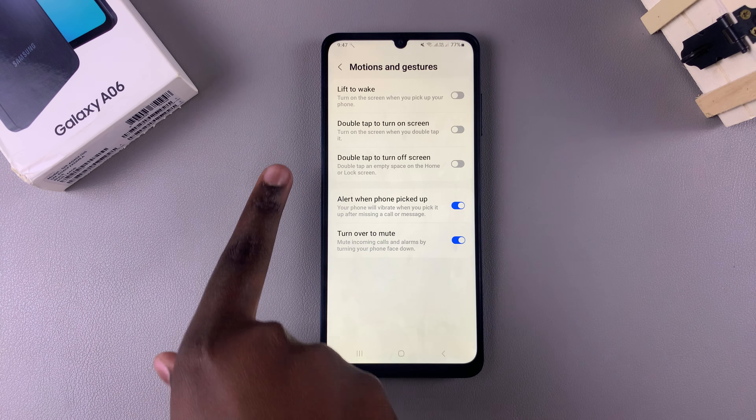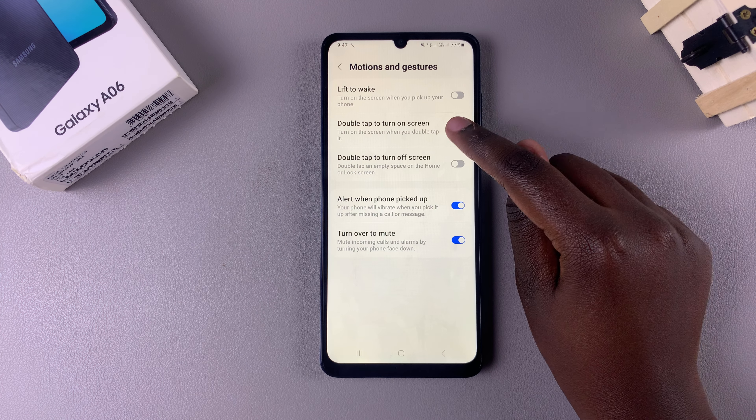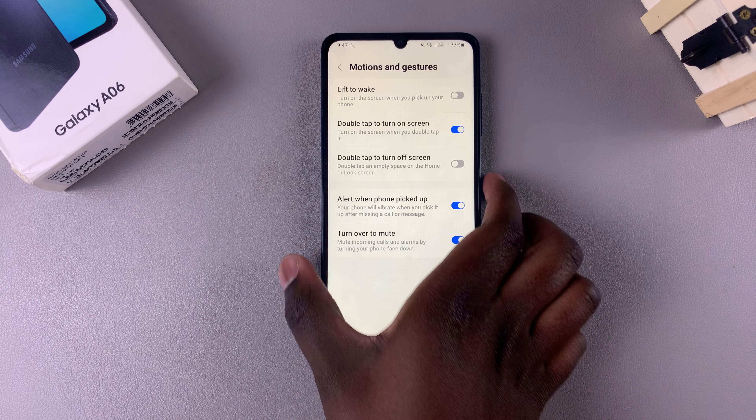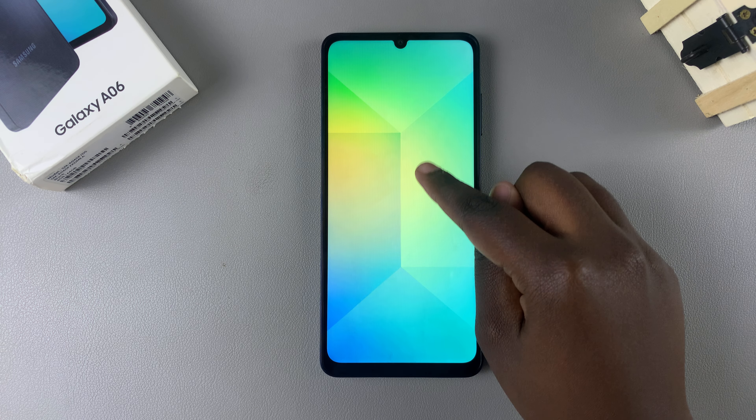From here you should see Double Tap to Turn On Screen. Simply tap the toggle to enable it. Once it's enabled, whenever your phone is switched off, you just double tap on the screen to wake it up.